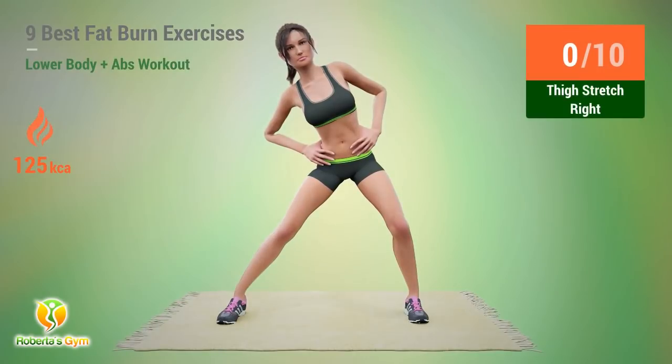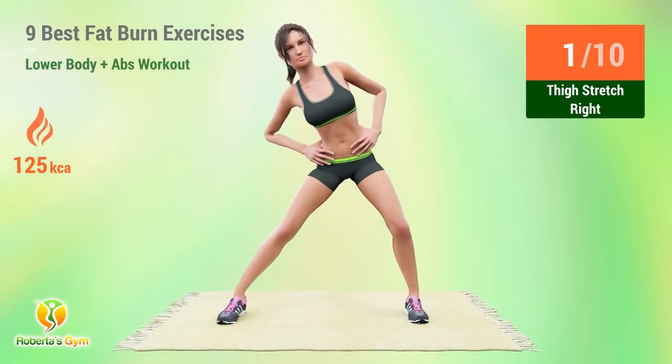Up next, thigh stretch. In 5, 4, 3, 2, 1, go! 1, 2, 3, 4, 5, 6, 7, 8, 9, 10.